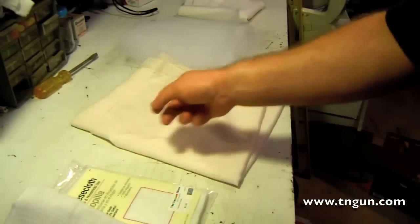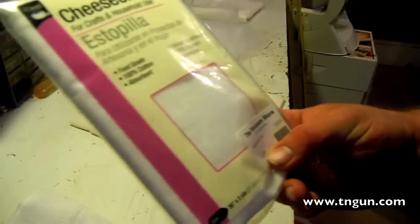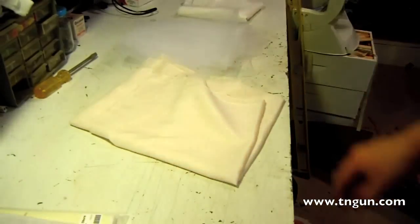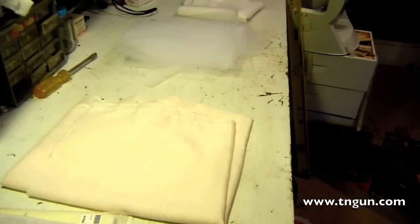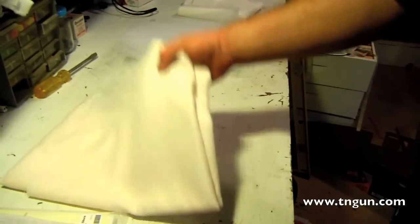A little pack of cheesecloth online is about five dollars for two yards, and here it's four dollars for two yards. Butter muslin costs the same amount — this is four yards and it cost me a dollar fifty a yard at the local craft shop. It's just unbleached cotton muslin. Wash it before you use it, it's reusable, and that's all there is to it.